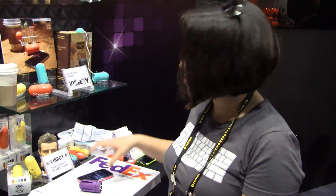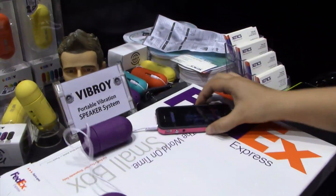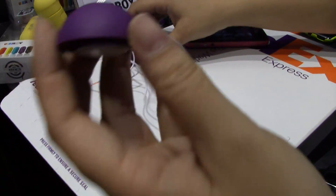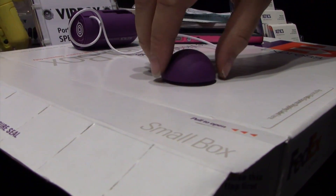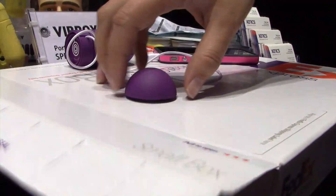Nicole Scott here for Notebook News, and here we have a really cool accessory for your mobile devices. So here we have an iPhone and this is a Vibroid. This is actually a vibrating speaker — it has a piezoelectric switch inside which essentially acts like a vibrator, sending sound waves through any kind of empty surface.